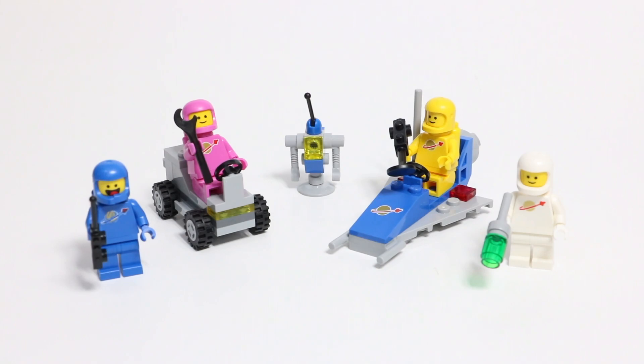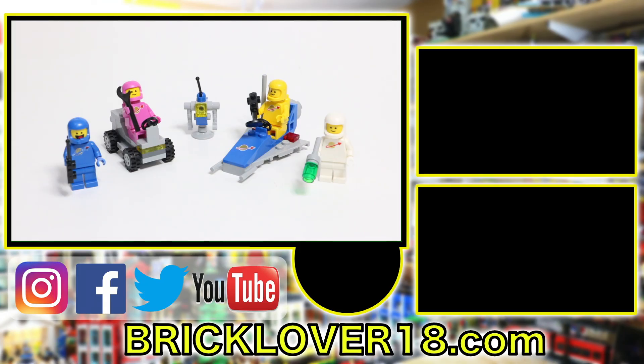Thanks everybody so much for watching the review of set number 70841. I really hope you enjoyed it. This is a pretty cool set, and it's a great set if you want to get some original Classic Spaceman LEGO minifigures. Four minifigures in this set with only 68 pieces — it's a great deal. If you did enjoy this video, please don't forget to leave a like, comment, and subscribe. I've got lots of LEGO Movie 2 content coming soon, so you won't want to miss out. Thanks for watching — I hope you have a great day.